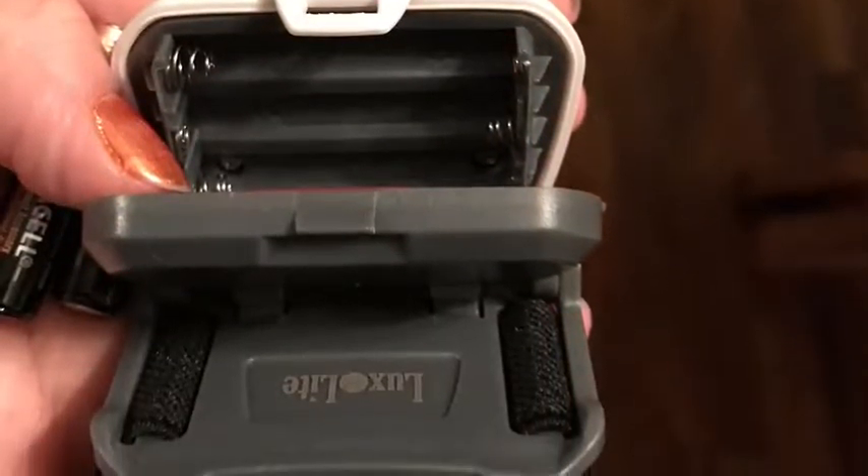I really liked the fact that it was easy to get to the batteries — you didn't have to unscrew anything. Here are the different settings that it has on it. The buttons were really easy to get to, but they wouldn't push by themselves. So if you were out doing something, they didn't automatically change because you bumped them or anything.